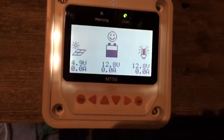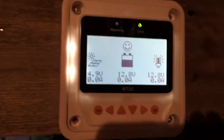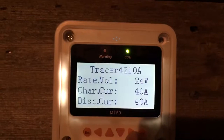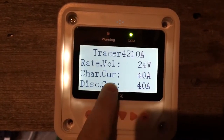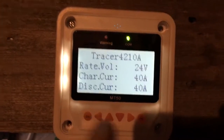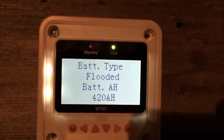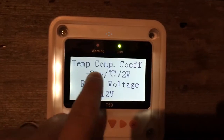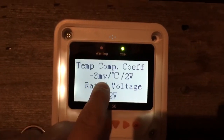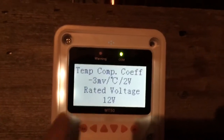The load display shows what you're pulling for the load, your battery voltage, and your PV voltage and amps. It has a whole bunch of things you can do. Device info tells you basically that it's a 24V/40-amp in, 40-amp out. Under control parameters: I've got a 420 amp-hour battery bank with flooded batteries, so the temperature coefficient is minus 3 millivolts per degree centigrade per 2 volts — basically it adjusts for temperature.